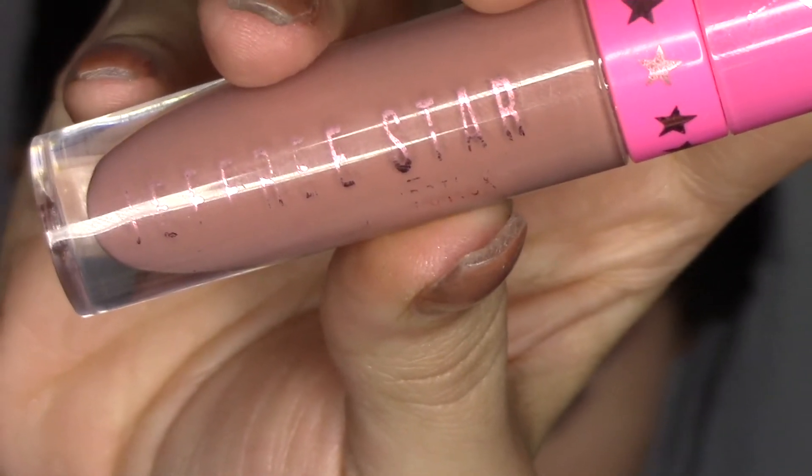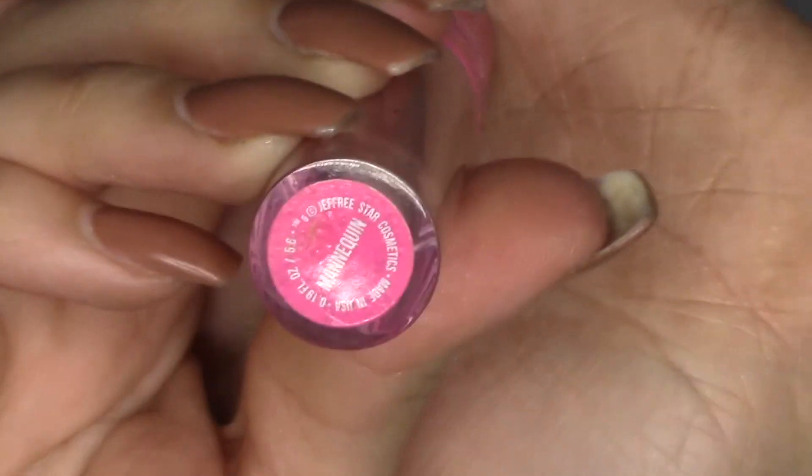Next I'm picking up the Urban Decay 24 Hour Eye Pencil in the shade Perversion — it's just a matte black eye pencil. It's supposed to last 24 hours and it does last a pretty long time, but it will slide off your waterline like there's no tomorrow.